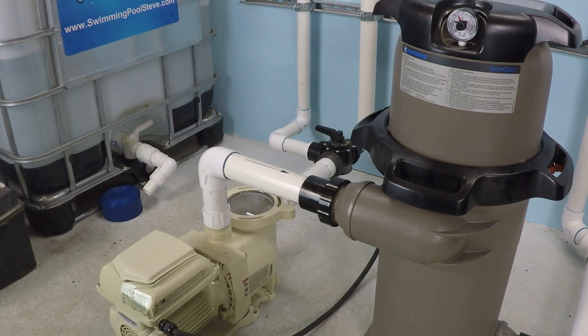A variable speed pump is essentially like a dimmer switch for a light. Traditionally, swimming pool pumps were single speed or at best dual speed. It's basically like having a car that only has one speed — full throttle. That's it. You've either got it off completely or you have your foot to the floor on the gas pedal. That's how a swimming pool pump traditionally operates.